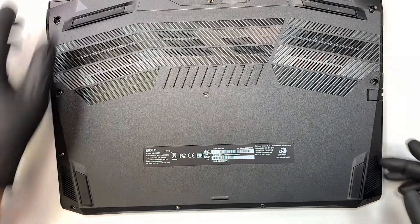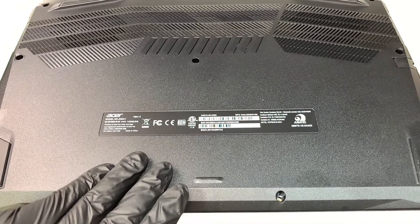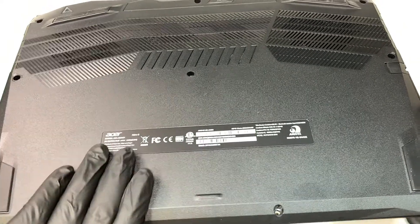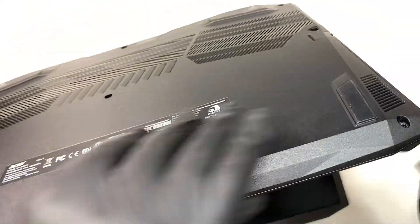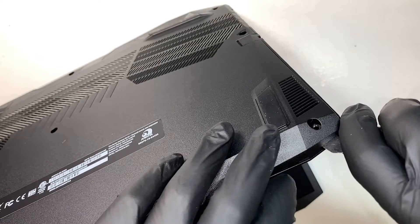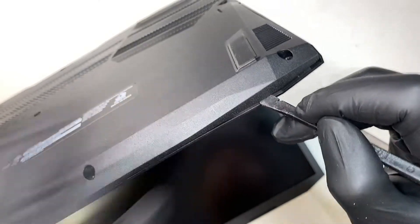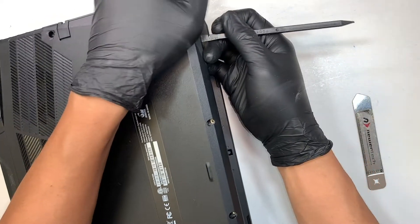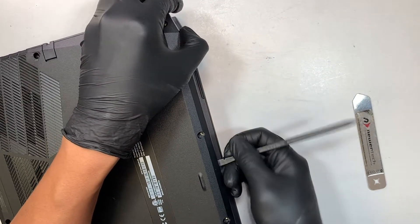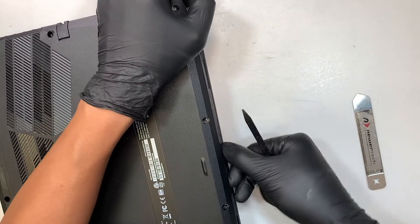Once you have all the screws removed, the next step is to pry open the plastic cover. I'm going to use the metal prying tool just to get underneath the plastic. Once I have the opening, I'm going to use the plastic prying tool to make the separation on the plastic cover. If you use the plastic tool, you can run along the cover without making a scratch. If you use the metal one, you might scratch the plastic.